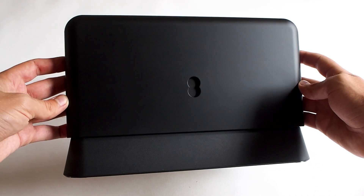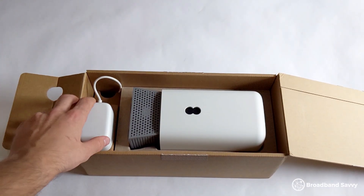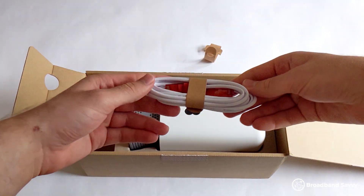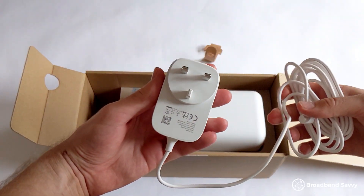Just like with the EE SmartHub Plus — another router we've also reviewed — getting set up with the SmartHub Pro is really easy. When you open the box, you'll see the router and a white ethernet cable. All you need to do is plug the ethernet cable into the router, plug the other end into your Openreach modem, then plug the router into power. It'll begin setting itself up, which normally takes about 2–3 minutes.